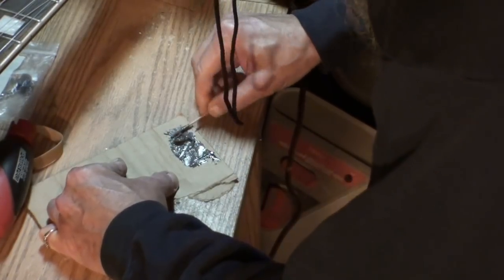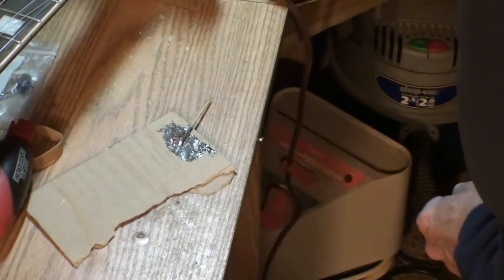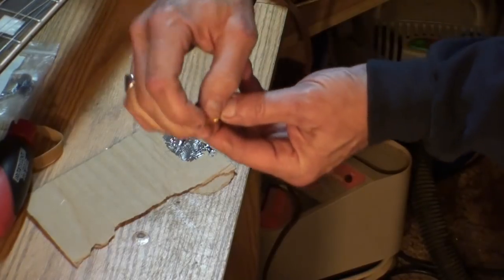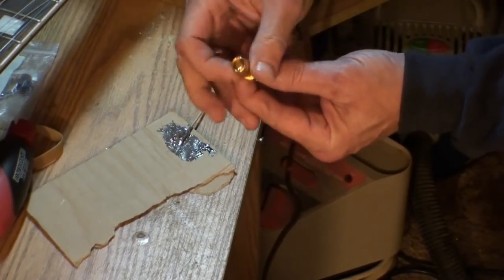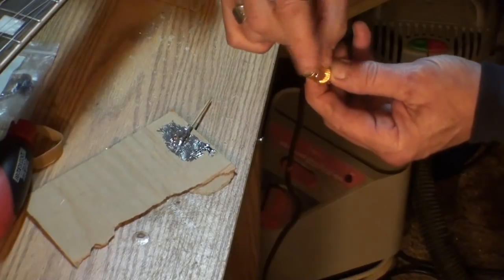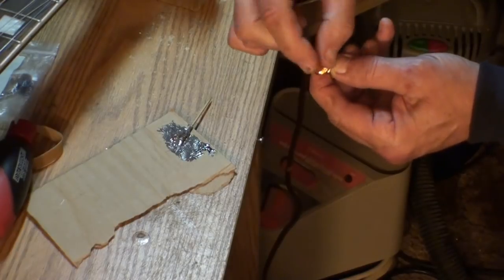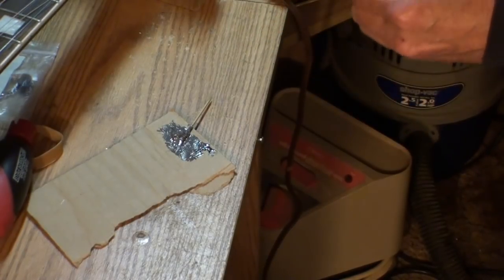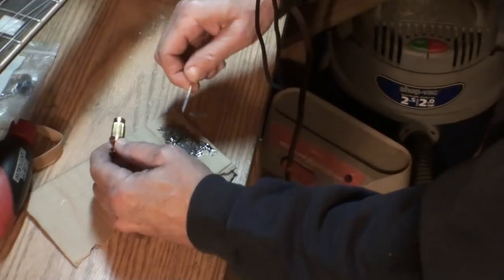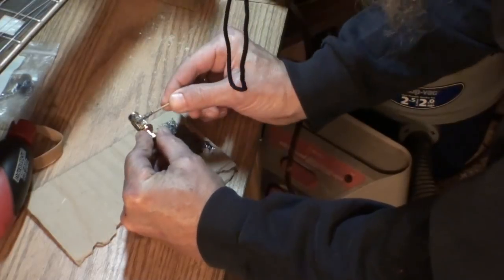Wow, that stuff is heavy — thick, thick like snot. I'll have it all over all of us before we're finished. I started to tape the ends of the inserts so nothing gets on the threads. I thought about putting a piece of tape over the ends, but I can see where these bottom out and I'd like to get a little bit of glue on that lip where it bottoms out — that'll help hold it too. I'm not going to put it on very thick, but I want it to cover the whole thing.